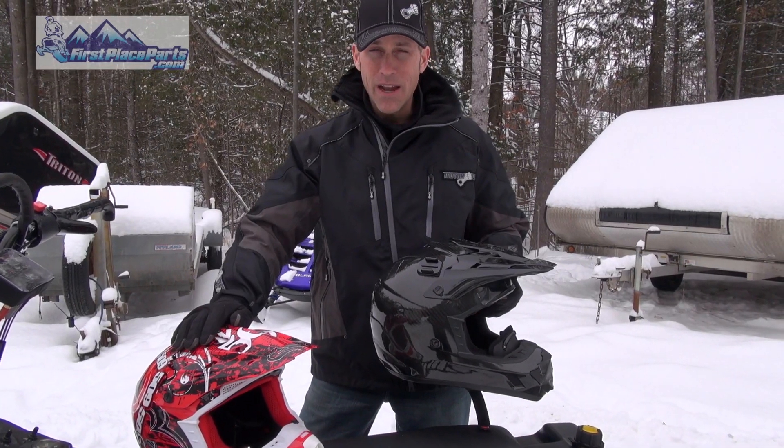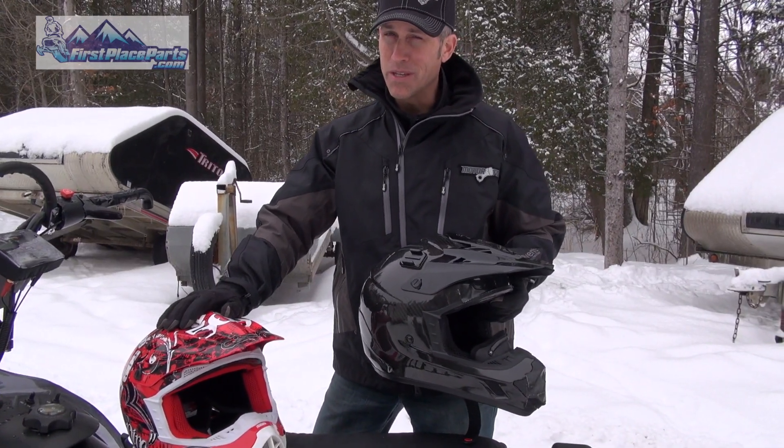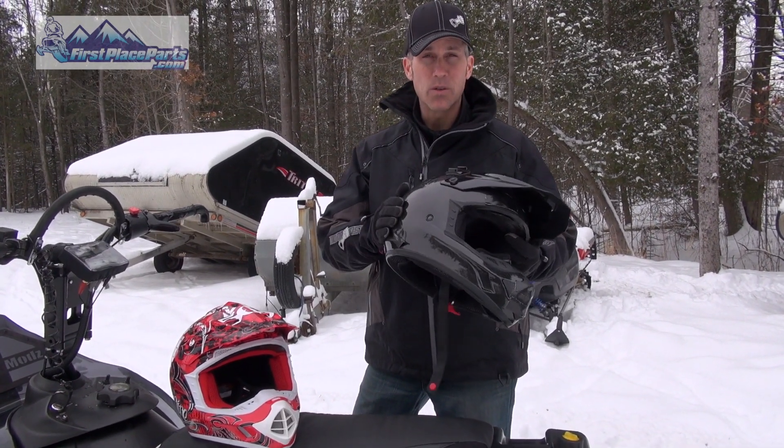If you're a younger guy and you don't have the money to spend, this one is $179, so you might want this one. The carbon fiber comes in at $349.95, and that's just the price you pay for a nice quality helmet.